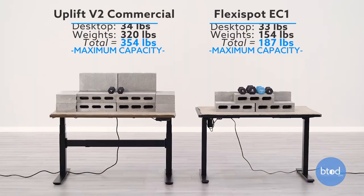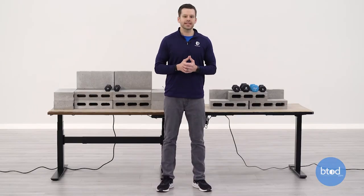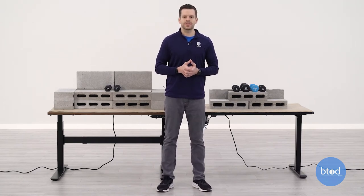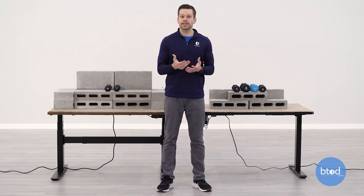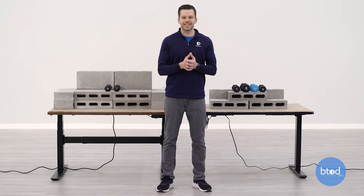For our third and final comparison, we'll be maxing out the Uplift V2 Commercial at 355 pounds. As you can see, the FlexiSpot EC1 is still at its max capacity, so this will be our max versus max. We're not going to be intentionally overloading these desks; however, we do test each desk for overload protection. This is important because intentionally overloading desks can void the warranty. Through that test, we found that the FlexiSpot EC1 does not have overload protection, while the Uplift V2 Commercial does. With that, let's go ahead and see how each desk performed here at their max versus max.